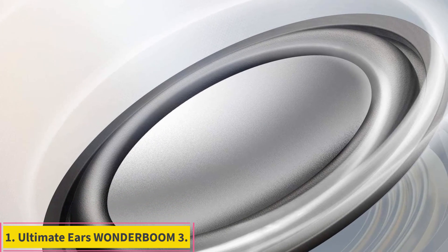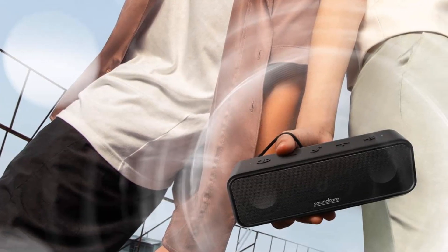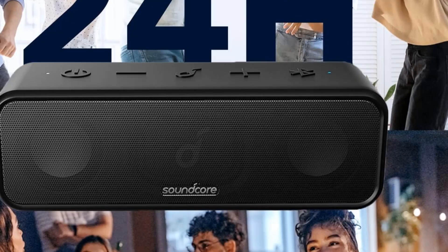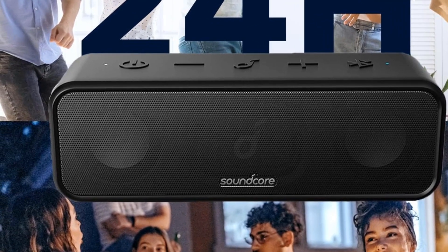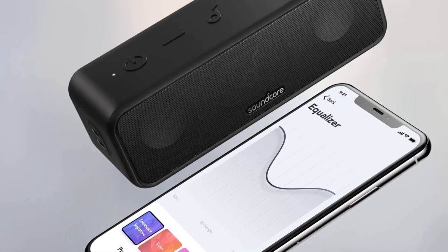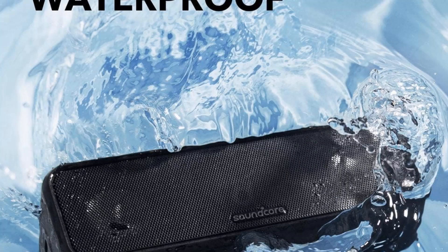Number 1: the Ultimate Ears Wonderboom 3 is the best Bluetooth speaker under $100 we've tested. This portable Bluetooth speaker is made of recycled plastic and comes in various colors to match your style. Its portable design makes it ideal for listening both at home and on the go. Thanks to its built-in strap, you can attach it to your bag, and its IP67 rating for dust and water resistance keeps it safe from the elements. It even floats in water, making it a great addition to your next pool party.